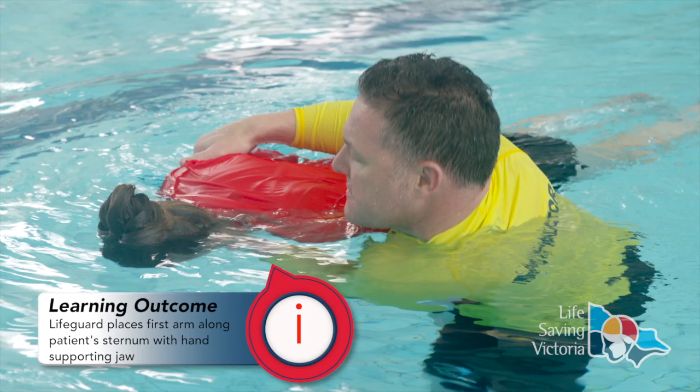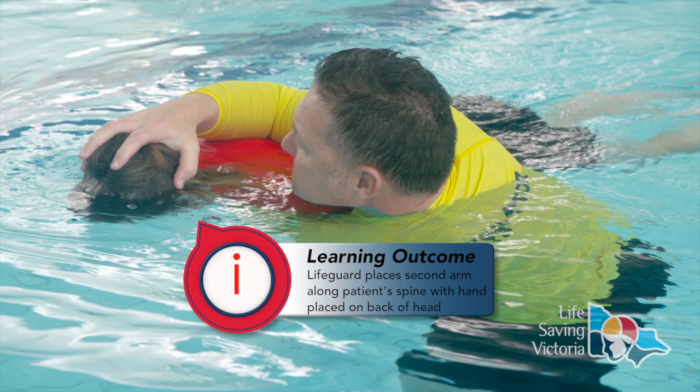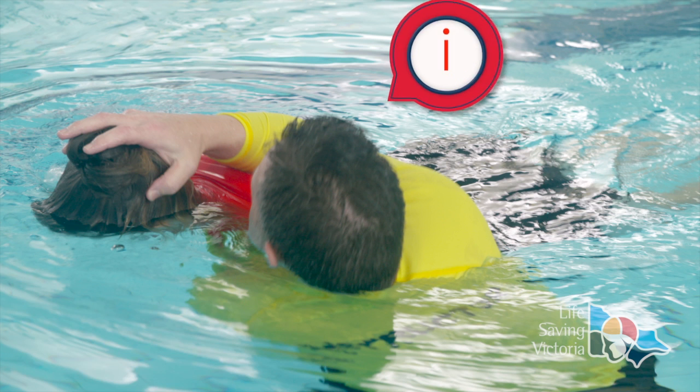With one hand, grip the patient's jaw, aligning your arm along the sternum. Place your other hand on the back of the patient's head, aligning the forearm along the patient's spine, ensuring this grip is maintaining support to the head and spine.